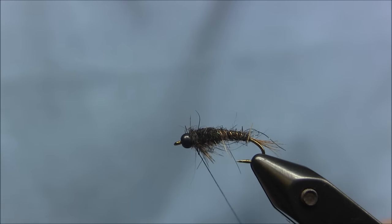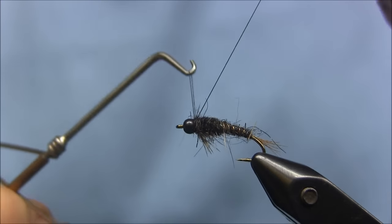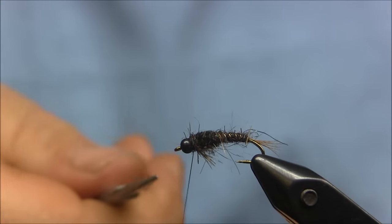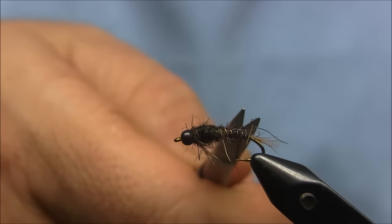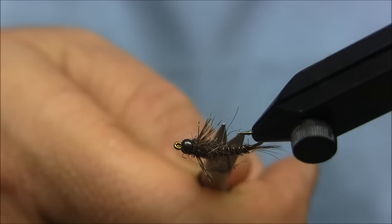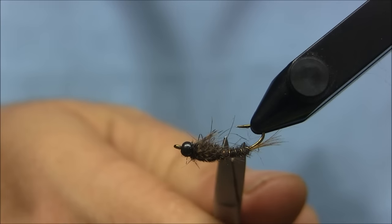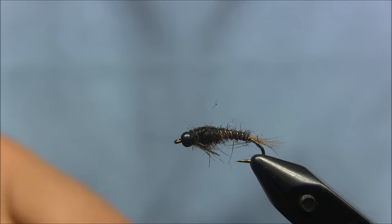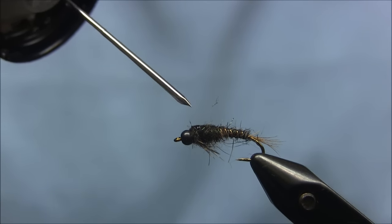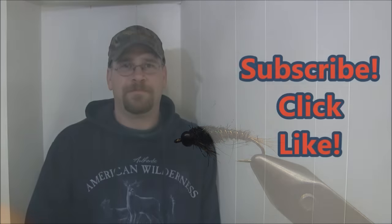We can take the whip finish tool and whip finish. Trim any real long fibers. Looks good. Take a drop of head cement — go ahead and put some on top, and a little bit on the bottom where the thread wraps are. And there you have it — the Hendrickson Nymph. Thanks for watching.